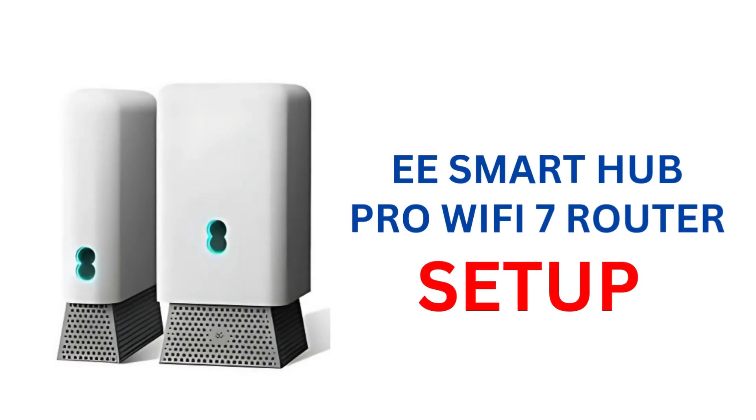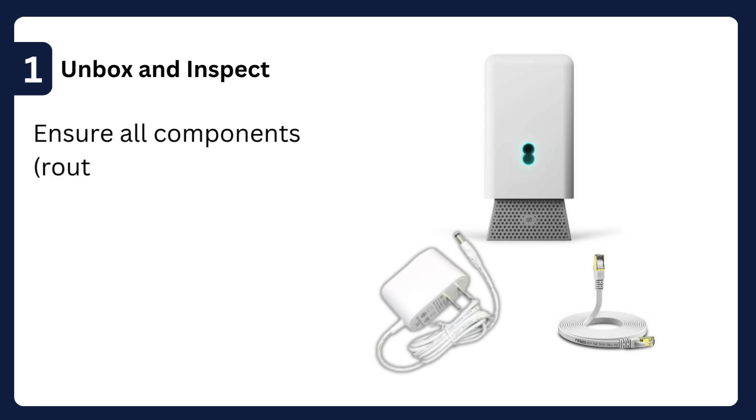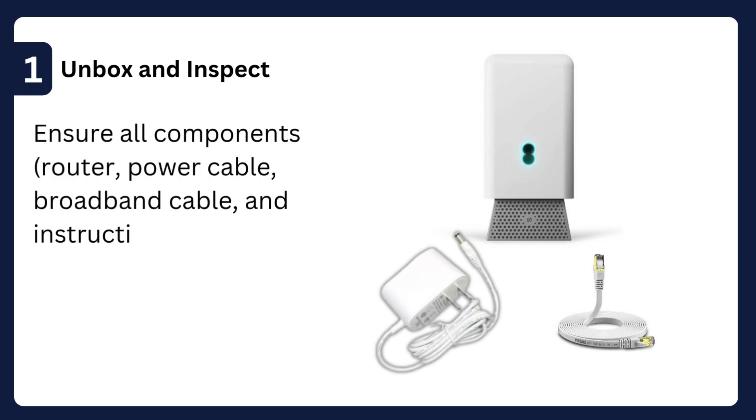EE Smart Hub Pro Wi-Fi 7 Router Setup. Step 1: Unbox and inspect — ensure all components, including the router, power cable, broadband cable, and instructions, are present.